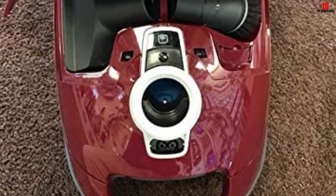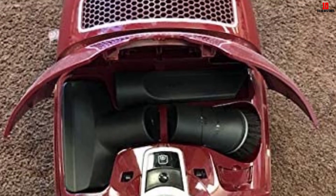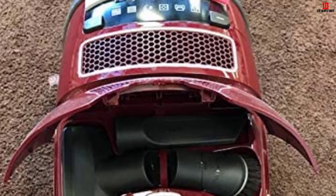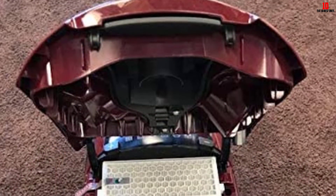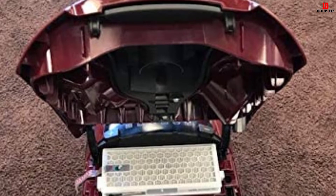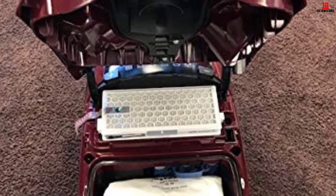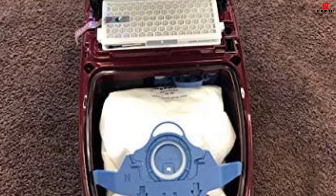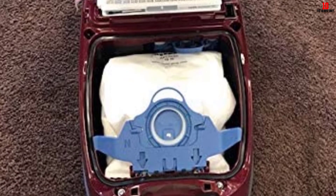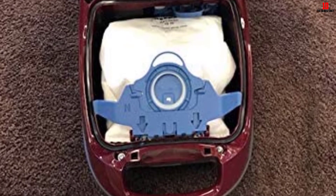You will also get 5 unique levels of height adjustment with the C3 unit. The C3 machine supports deep cleaning, and the parquet twister allows you to use it even on hard floors. There are 6 suction power settings which you can select as per your need, along with additional settings for effective cleaning.